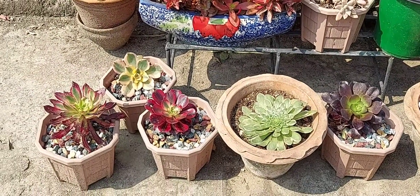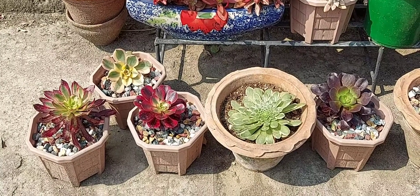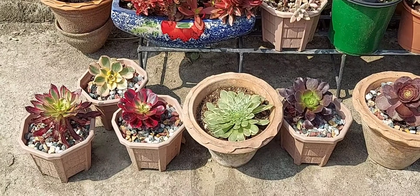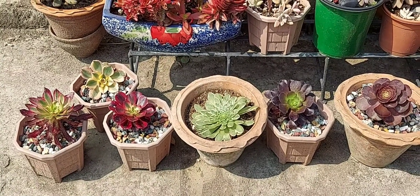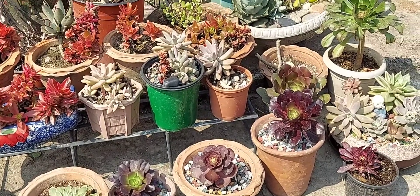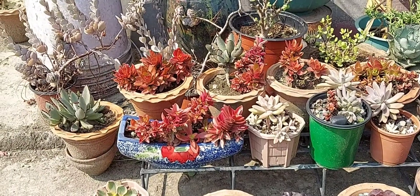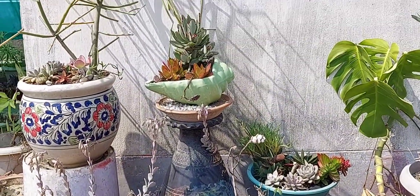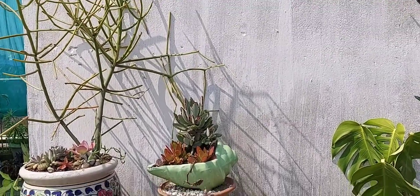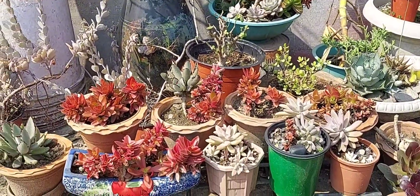If I succeed this year in growing them and making them survive, hopefully I'll try to propagate them and I'll definitely update you next year. So friends, that's it for today. I hope you have liked my video. If you enjoyed it, do comment and like, and please do not forget to subscribe to my channel. Until next time, take care, bye bye, happy gardening!